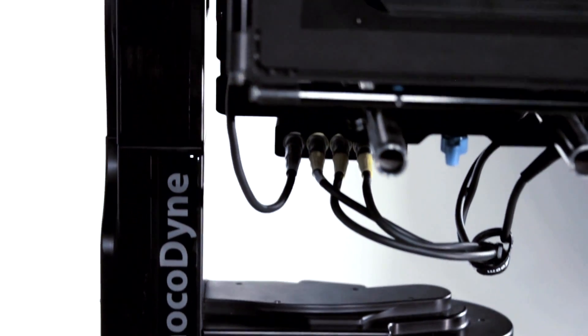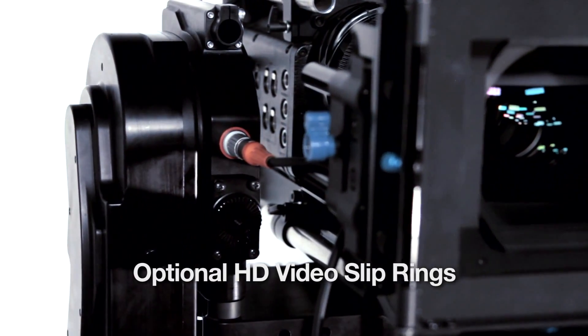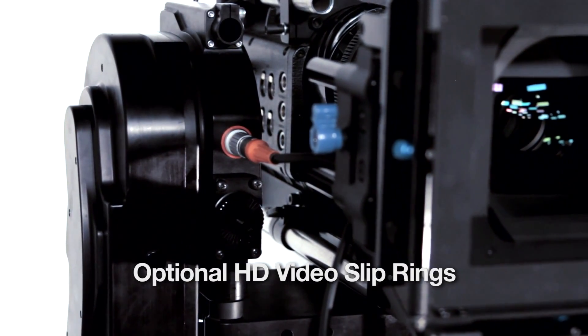Fully enclosed quiet drivetrain with a high power, no maintenance design. Optional dedicated HD slip rings allowing unrestricted cable free video transmission through the head.